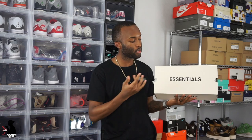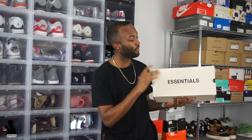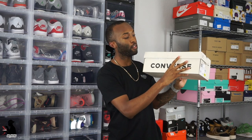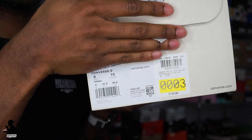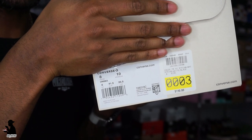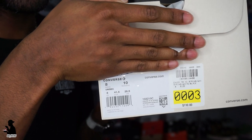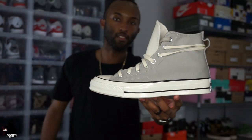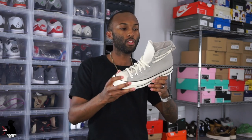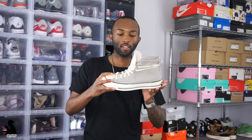You have an all-cream colored box. On the top of the box it says Essentials, and on the flip side you have Converse. This is the Chuck High 70 — retail on this pair was $110, which is cheap but still more than your standard Chuck Taylor for what you're getting.